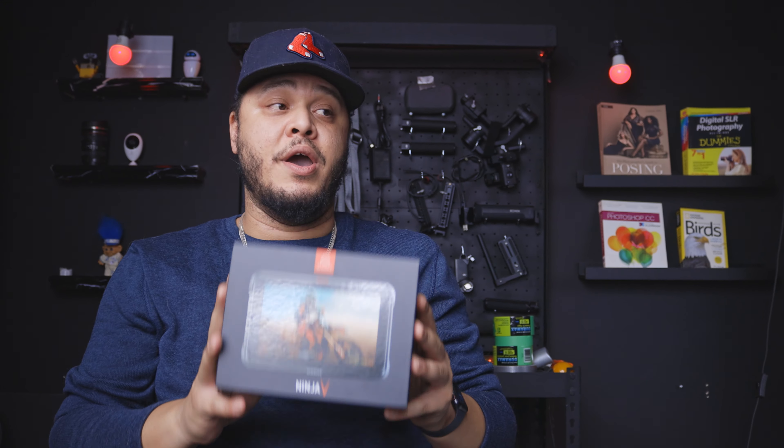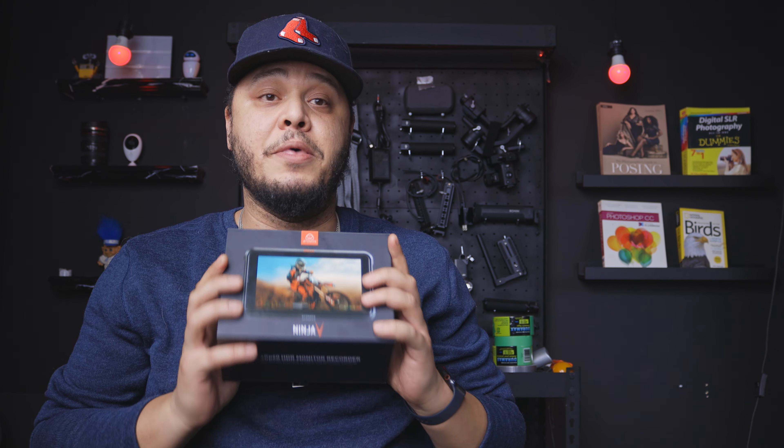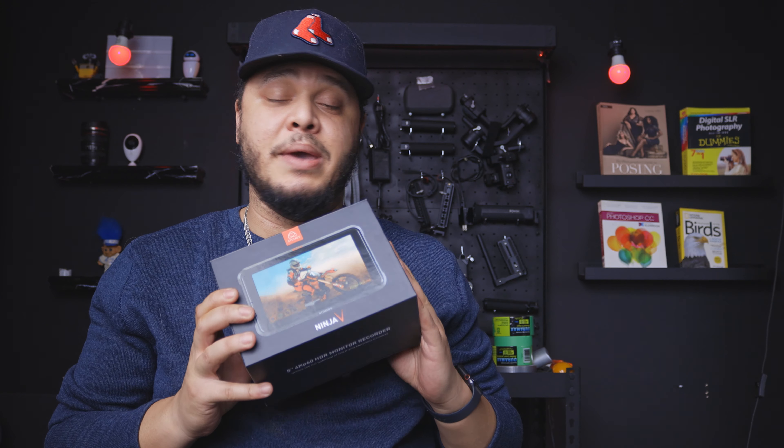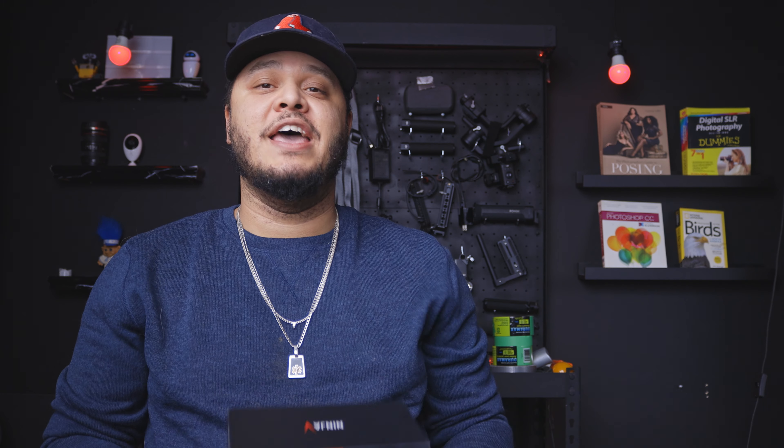Just check your specs and make sure they line up, but for me this is everything I could dream for. Besides lighting — which is everything — the Atomos Ninja V is the best purchase I've made to level up my video game. I love this thing tenfold and I'm going to be picking up another one soon. Thanks Atomos for making my dreams come true!